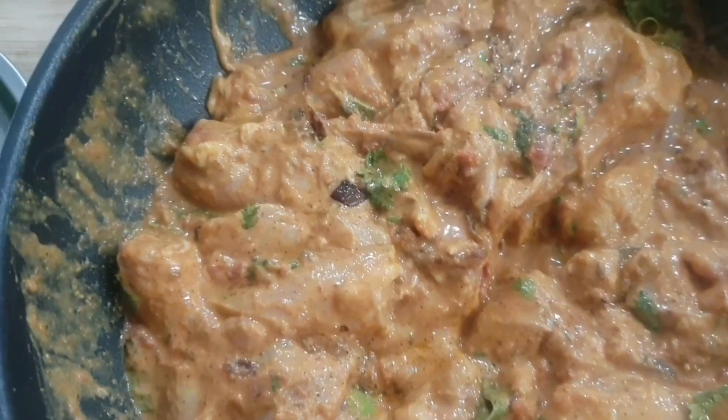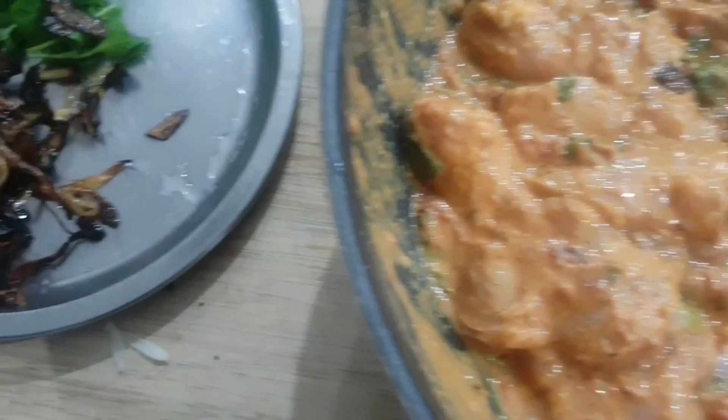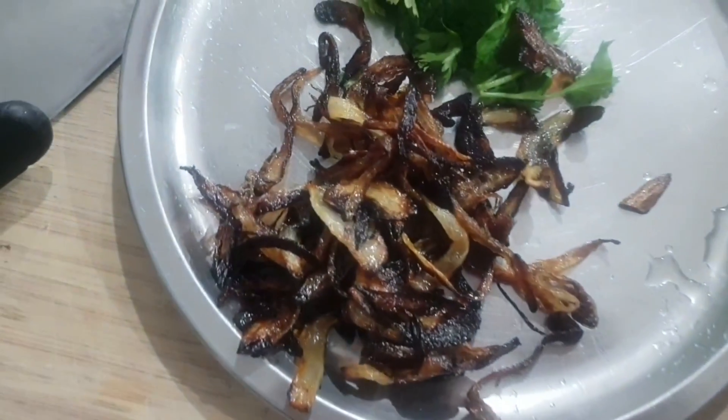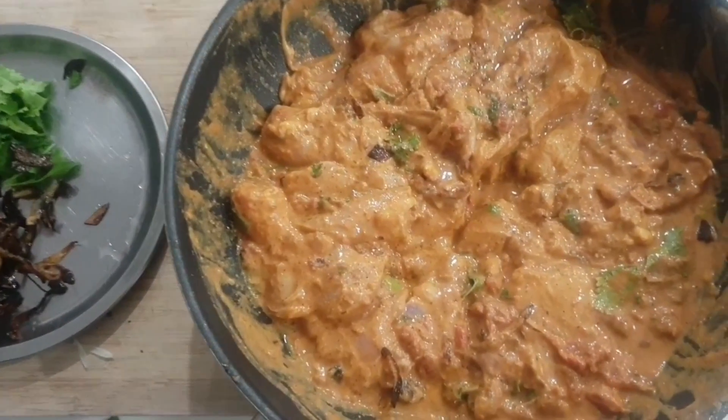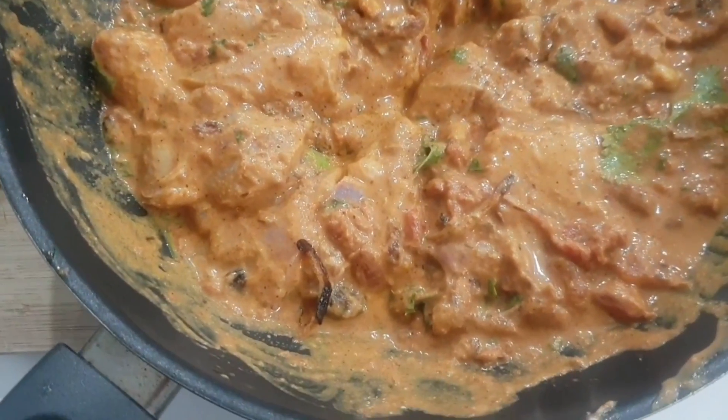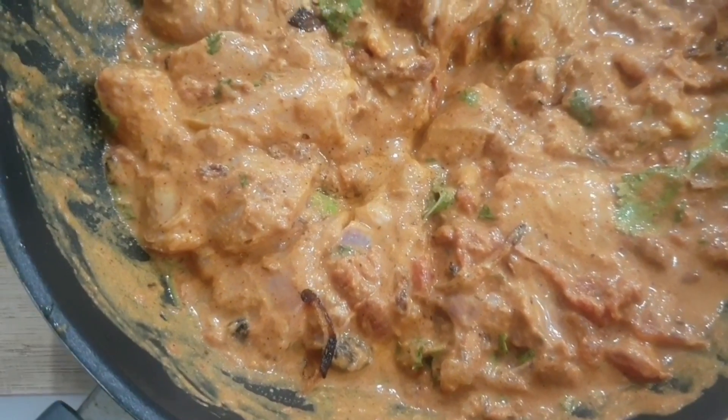Add 1 spoon of ginger-garlic paste, 1 spoon salt, 1 spoon chili powder, 1 spoon coriander powder, 1 spoon biryani masala powder.